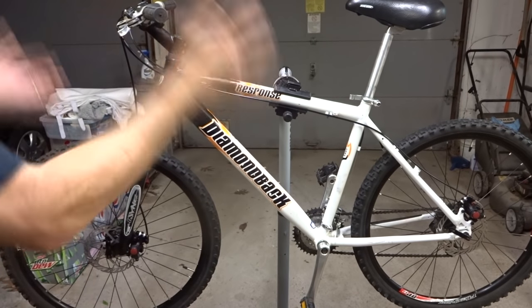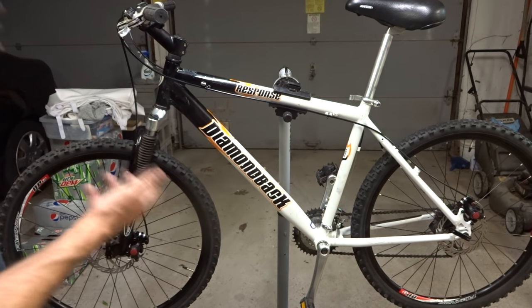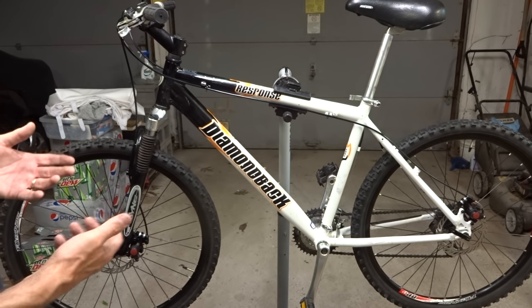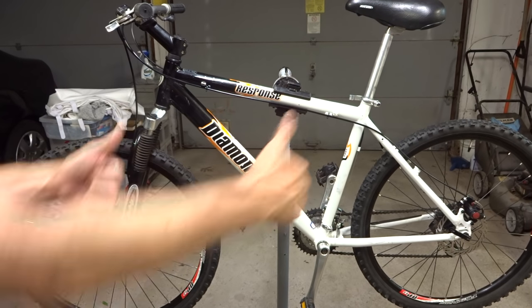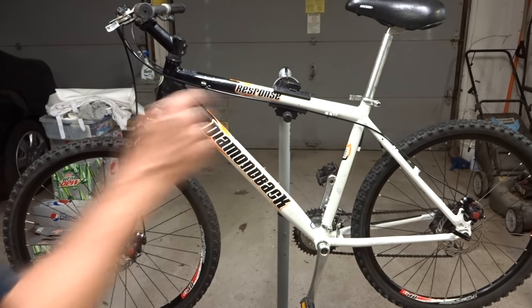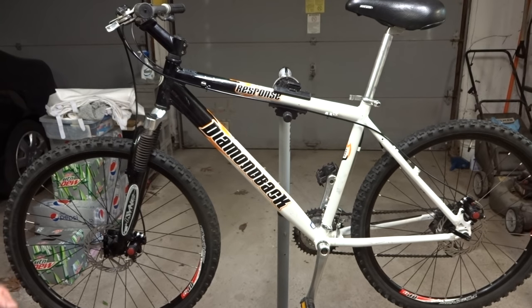The upgrade to disc brakes is complete — that is how to convert from V-brakes to disc brakes, as long as you've got the mounts on the frame. It's a bit of a process, but it really wasn't that hard — it just takes a bit of time. I think it's going to be a very cool upgrade to the bike. Let me know in the comments what you think, and hopefully you found this video useful. If you did, please give a thumbs up, subscribe to the channel, and check me out on Facebook at RJTheBikeGuy and at RJTheBikeGuy.com. Thanks for watching!